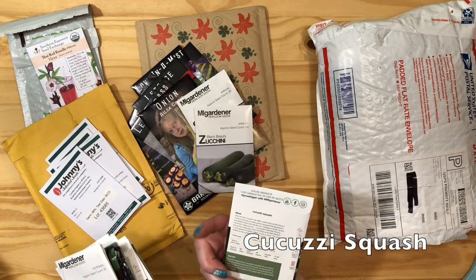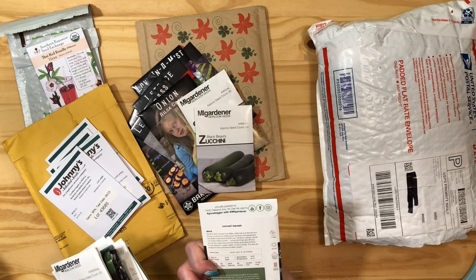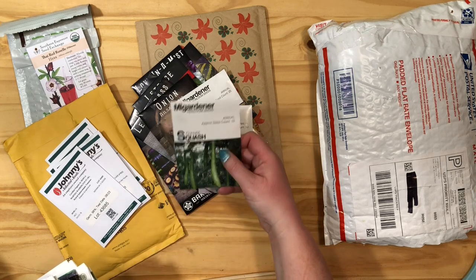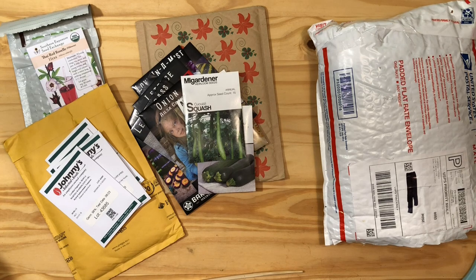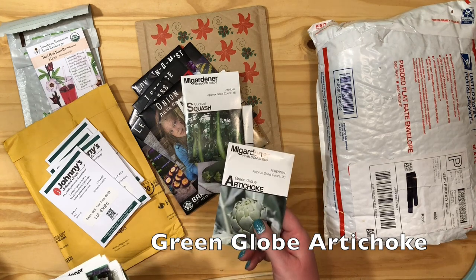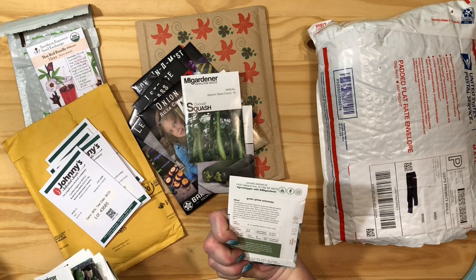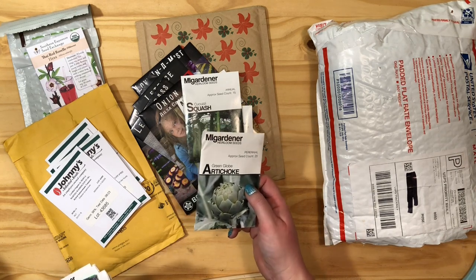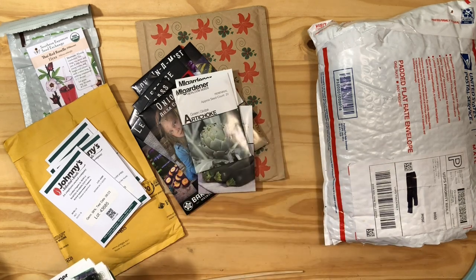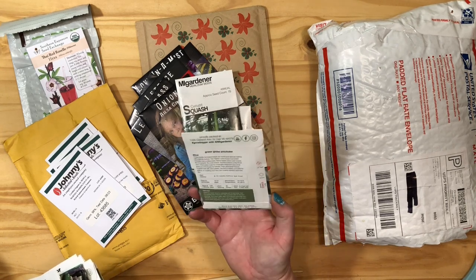Kakuzy squash! This is snake gourd — the flavor is like cucumber meets zucchini, and they're just long giant things, kind of like loofah. I got artichoke mostly because I just want to grow some for the flowers — these make really cool flowers. I've had artichoke like once but you're just scraping for the butter. I'm going to grow that to make a video on how to save the seeds, but mostly just for the flowers and for the bees.